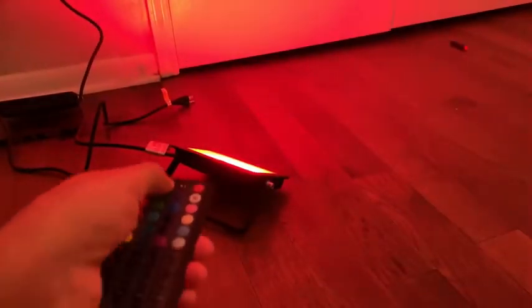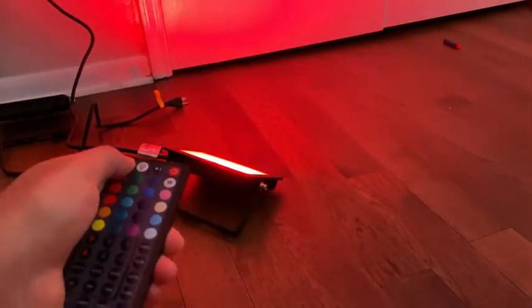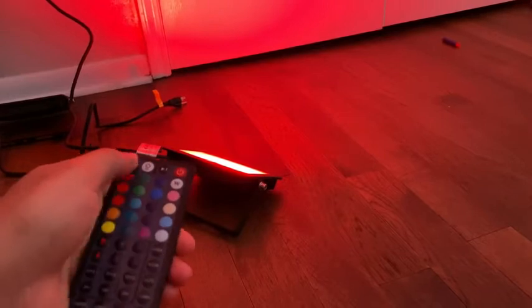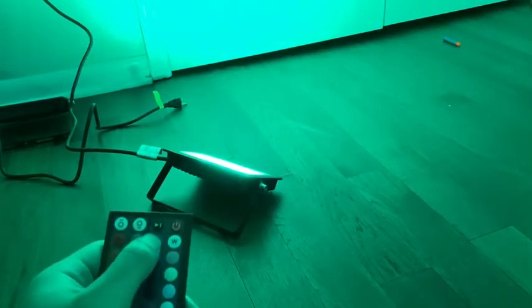Each LED floodlight has a strong sensor so wherever you point the remote, it picks it up. I usually have two of them set next to each other so I can point the remote to either one to change the color, pace, or both.